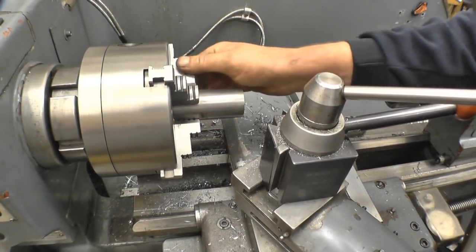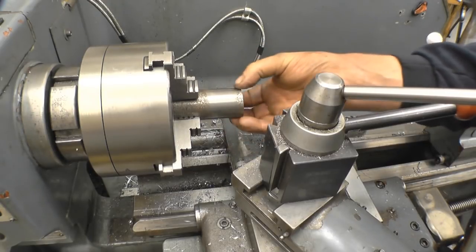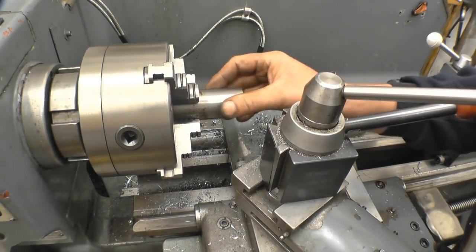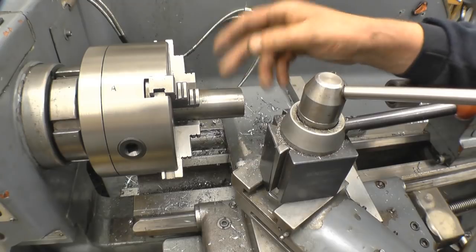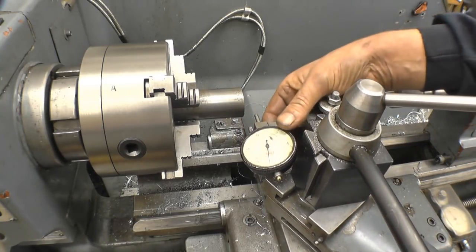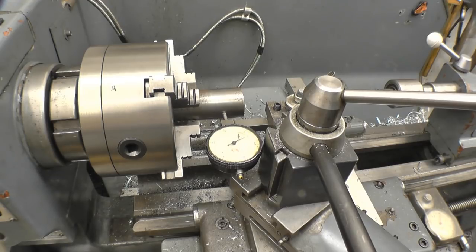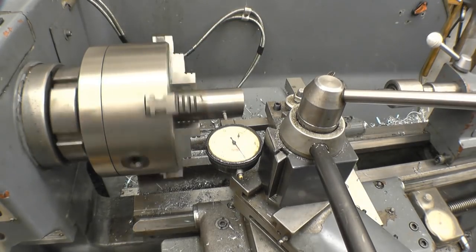I've put some inch and a half bright bar into the four jaw chuck. It's important that this is running true because I won't be taking anything off the outside — that's already the right size to fit the adapter. Had the chuck been going onto a lathe I would have had to machine a register spot on, but for a welding rotator it'll be perfectly acceptable. I'll put a clock on here just to see how true this is running. I've been quite impressed with this little four jaw independent chuck — anything accurate I need to use a four jaw. That's zeroed and it's running within a thousandth of an inch, so that's near enough.